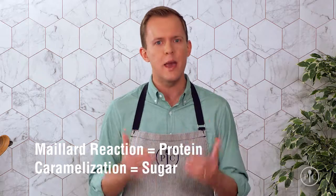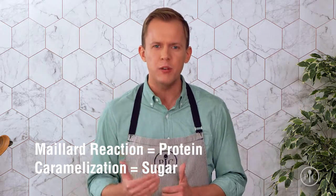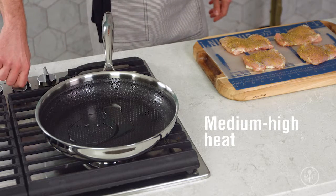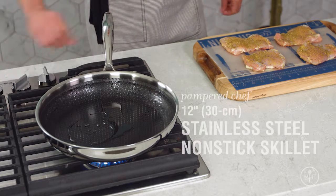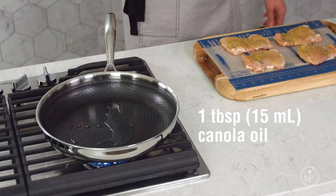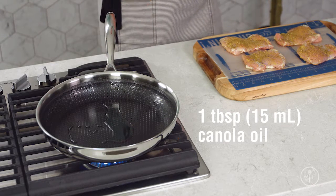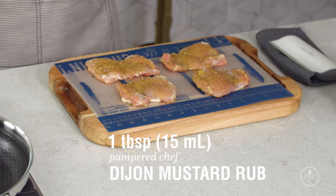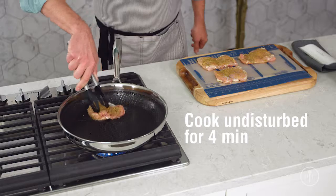deepens the flavor through the Maillard reaction, which is a chemical reaction that gives browned food that distinctive flavor. To get started, you want to get your pan nice and hot, so I preheated my stainless steel nonstick skillet with a tablespoon of oil over medium-high heat for four minutes. I've seasoned my chicken thighs with a tablespoon of Dijon rub — if your family doesn't like mustard, you can make it your own with any seasoning you like.